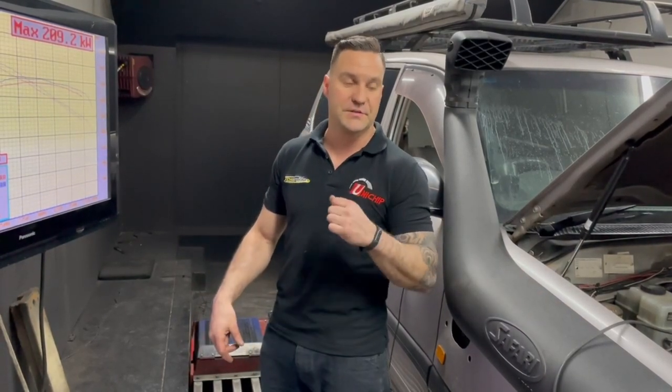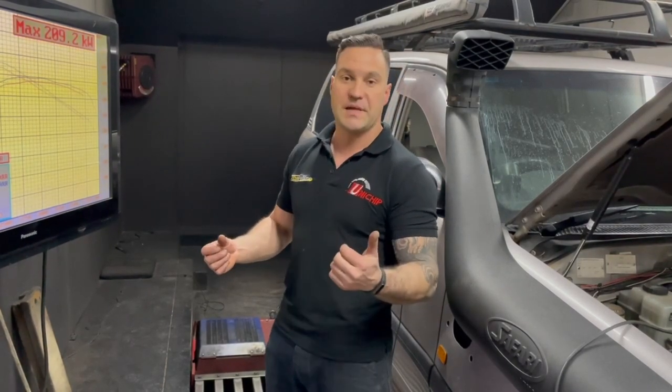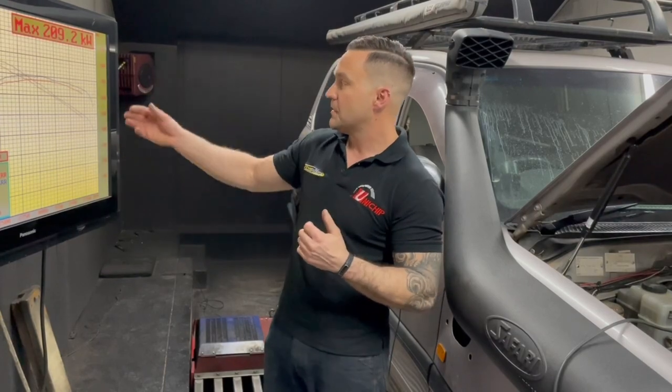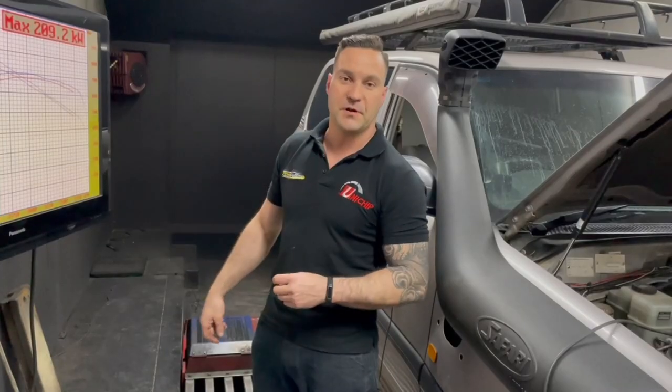We've just finished tuning up this 1HD fitted with the R-Max snorkel — of course, this is the one also fitted with our big turbo kit and injectors. The results are pretty much what we expected: boost came in quicker, it was at a higher level, and I was able to adjust the fueling to suit. It's picked up basically six kilowatts across the entire rev range, as well as about 20 Nm of torque at all four wheels — a really good result for a very simple modification.